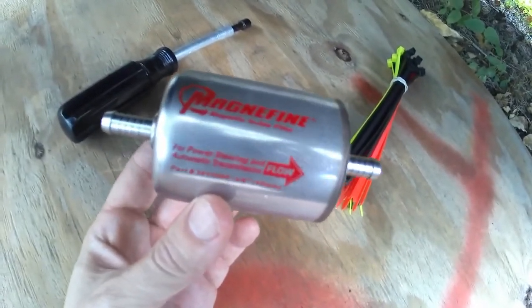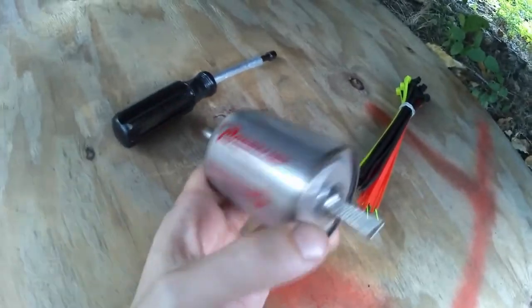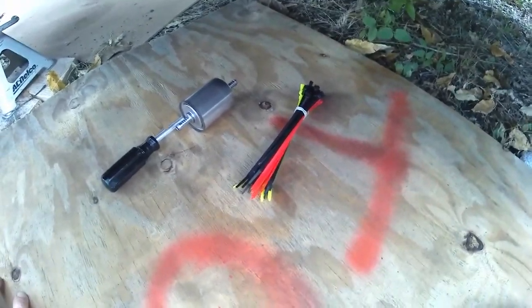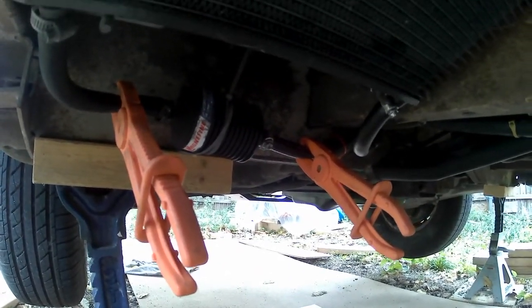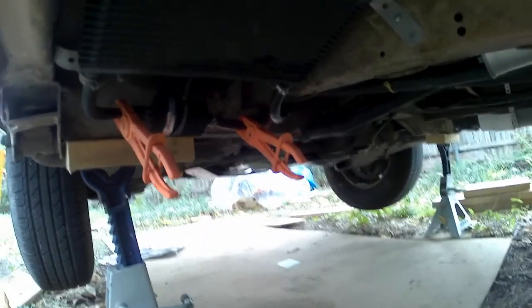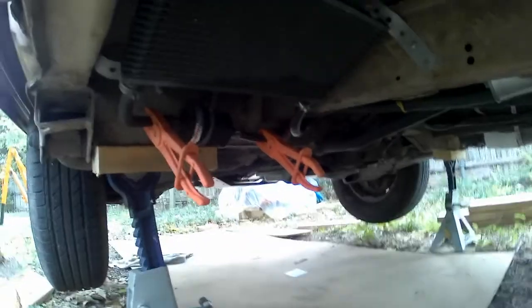It's really kind of pointy, it says "Flow Cool". I'm planning on cutting that old one open and seeing what it looks like. People say it's magnetic, but your transmission is largely not made of magnetic material, so what's the point. But I think it does have a screen filter in it, like a cotton or whatever, so we'll see what it looks like.